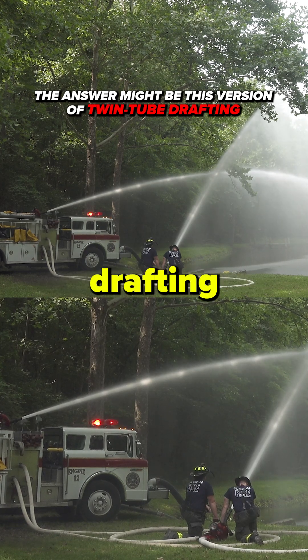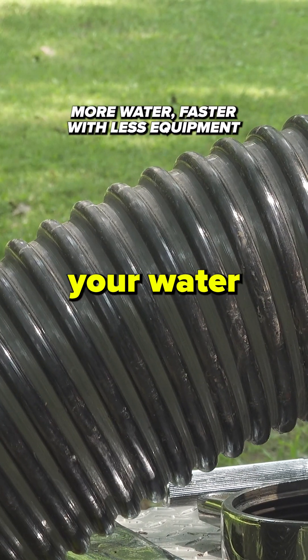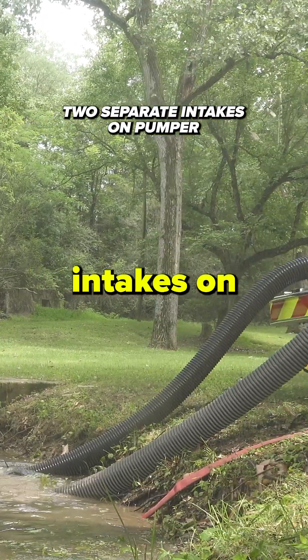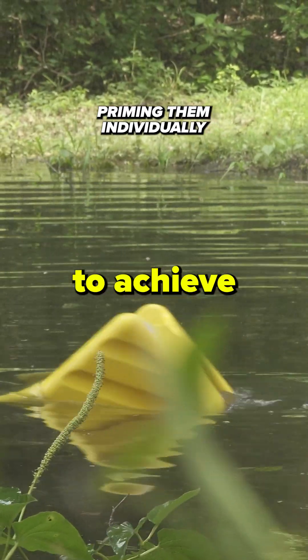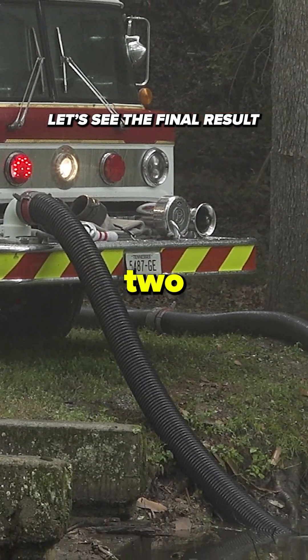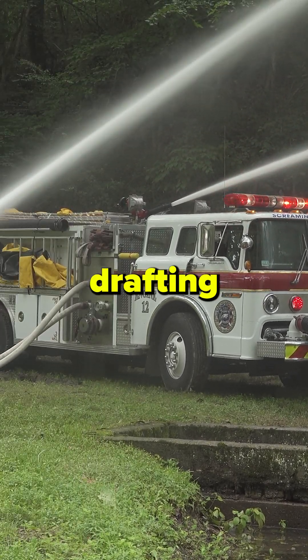The twin tube drafting configuration is the most efficient way to maximize your water supply in the rural environment. It involves utilizing two separate intakes on your pumper and priming them individually to achieve superior fire flows. As you can see in this pumper behind me, we have two intakes in the water that were primed separately using alternative drafting techniques.